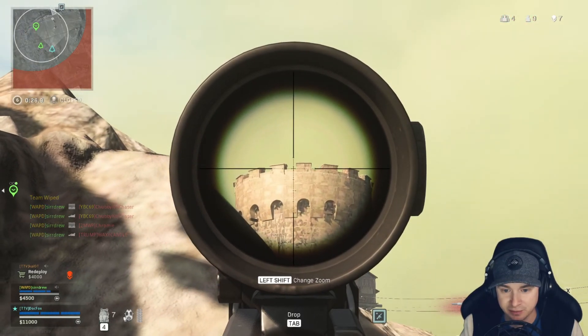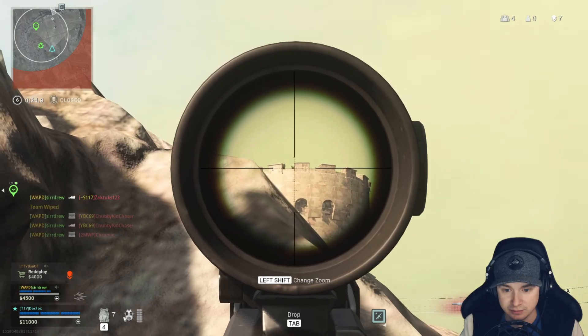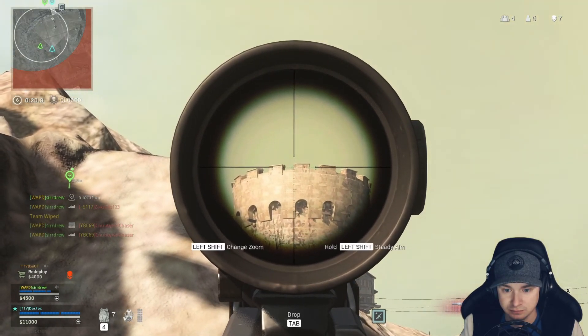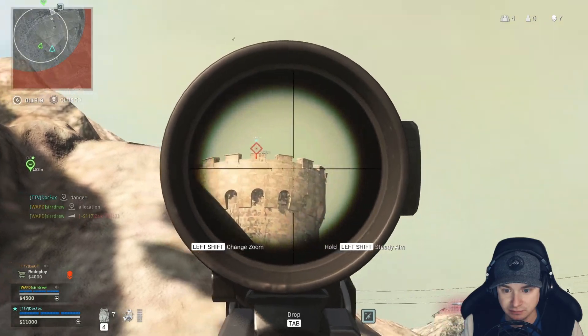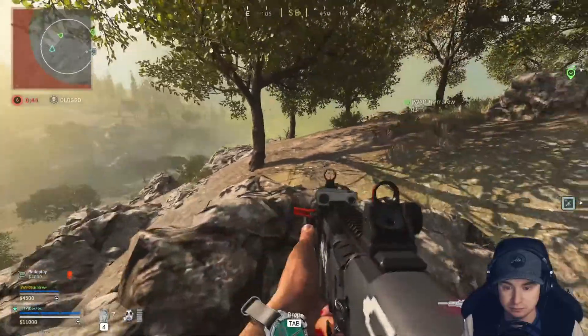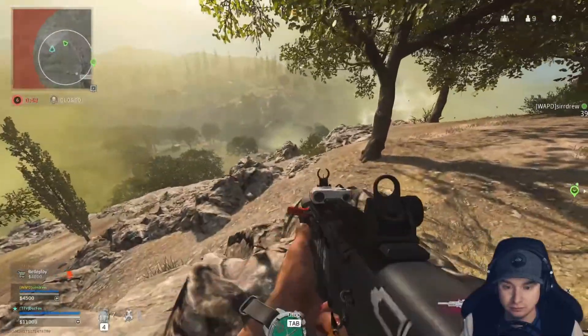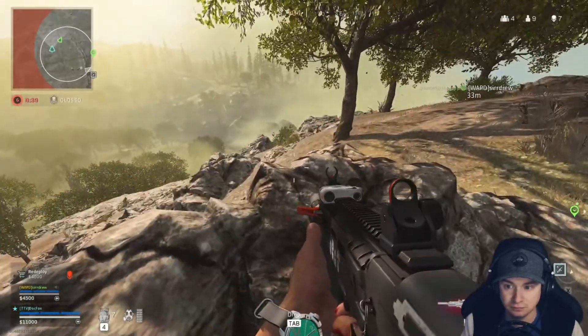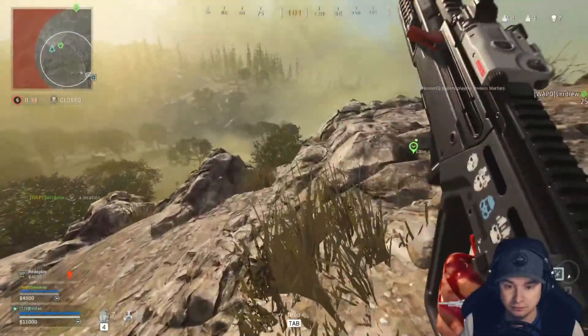Fall back, Drew. Fall back. He's gone under precision. I got a guy downed up here. There's one up here. Drew's tearing him up. Coming up the hill. He was like — turn right. You saw him. There he is — they're in the field. I saw him.